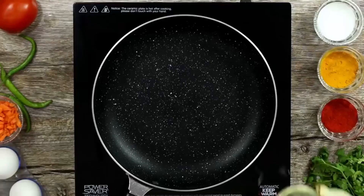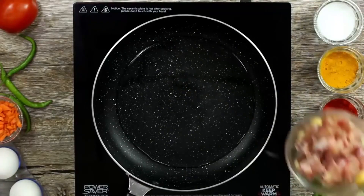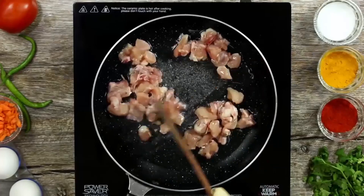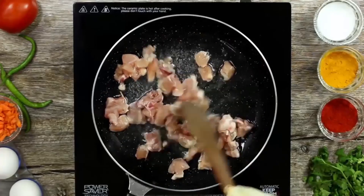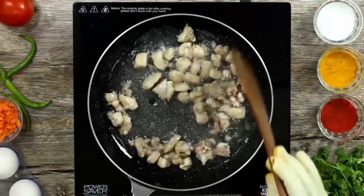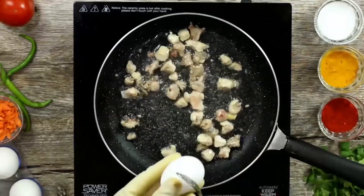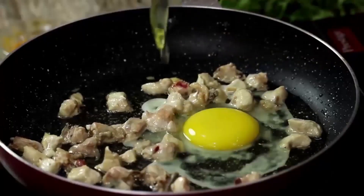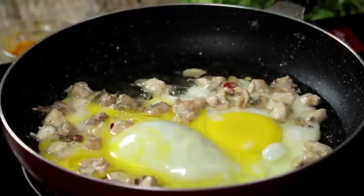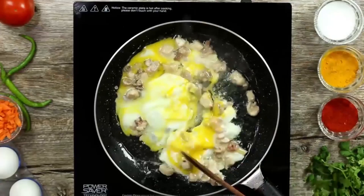I will heat a pan and add a spoonful of oil. I will cook the chicken. I will cook the dish — cook the chicken. If you want to make a good taste, you can make a good taste. We can make some good taste.